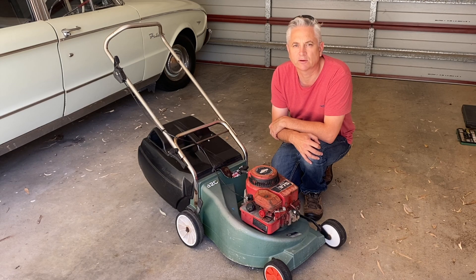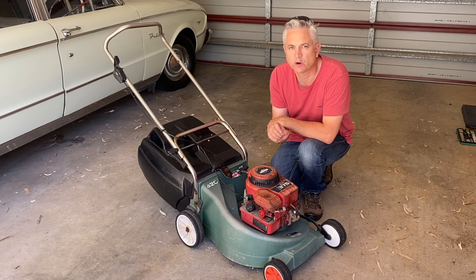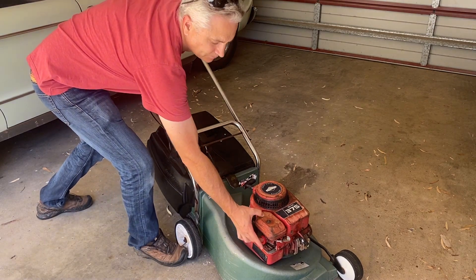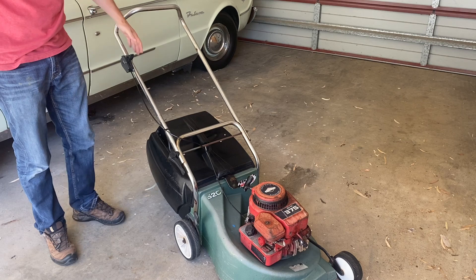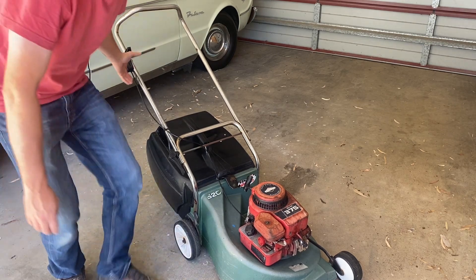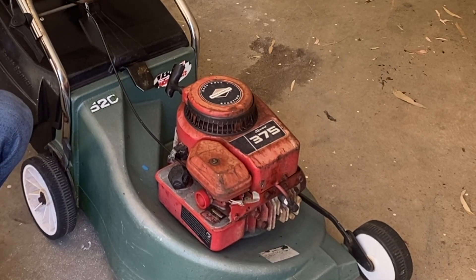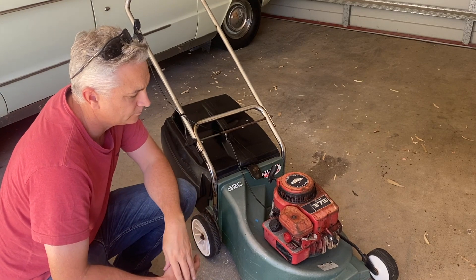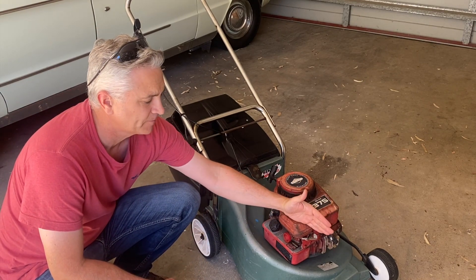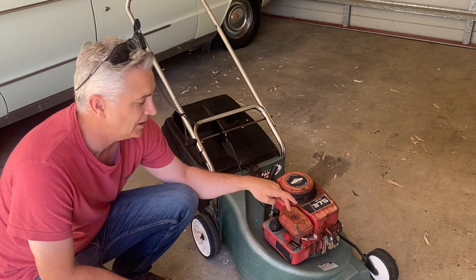However, one of the things I've noticed when cutting the grass is that I don't think I'm getting the full revs out of this lawnmower. So let's have a closer look today and see if we can get it revving to full capacity. It doesn't sound like the revs are changing at all from the minimum setting all the way up to the maximum setting. So let's get the air cleaner off and have a look.